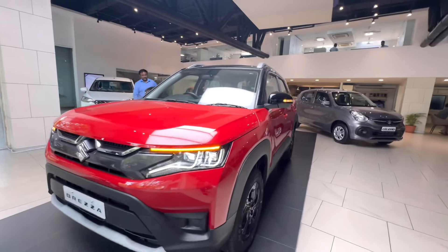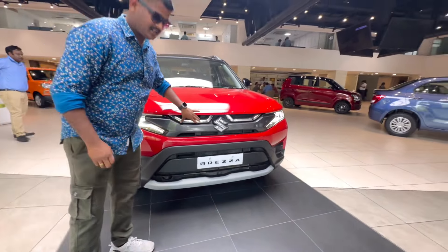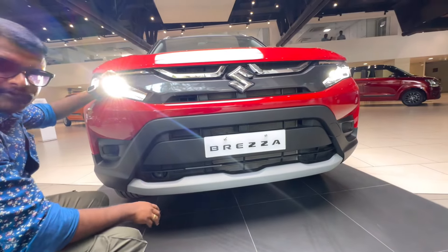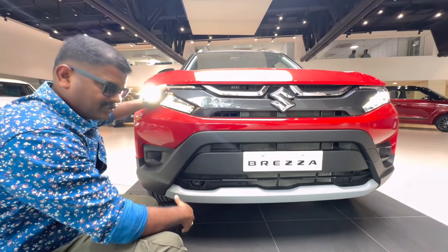If you have a smart hybrid, you can use the battery and the additional power for better mileage. This is the 1.5L engine, so we have good mileage for this.